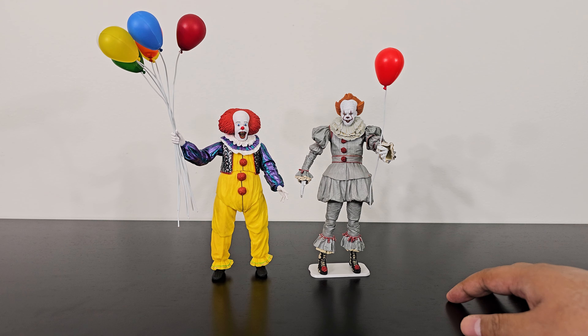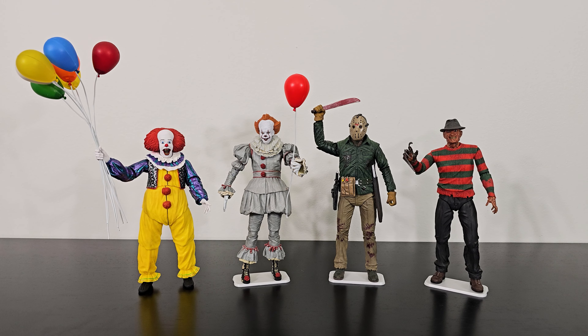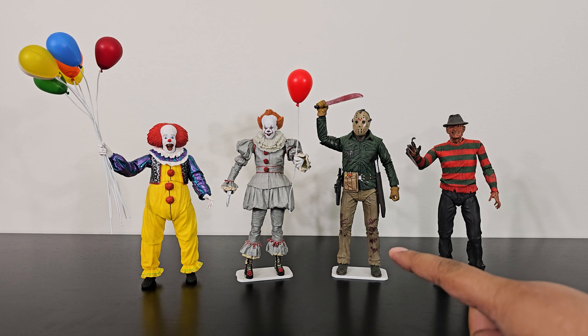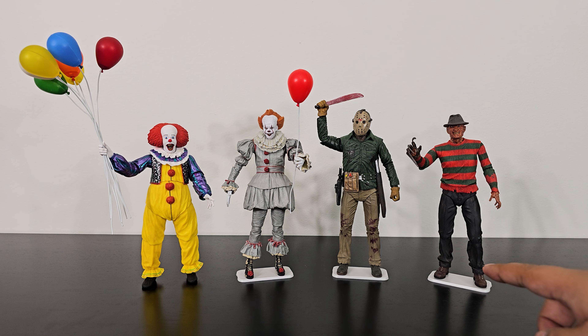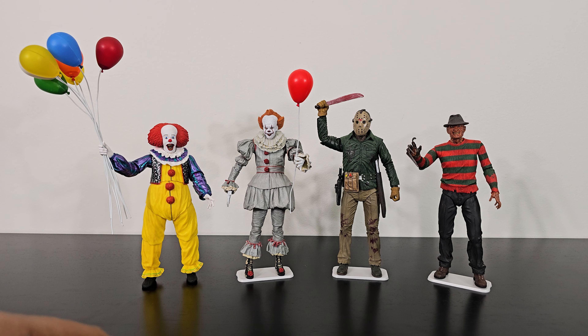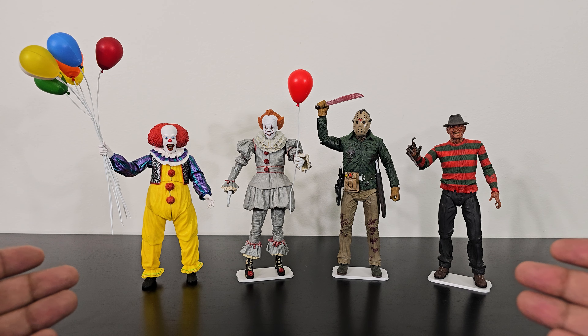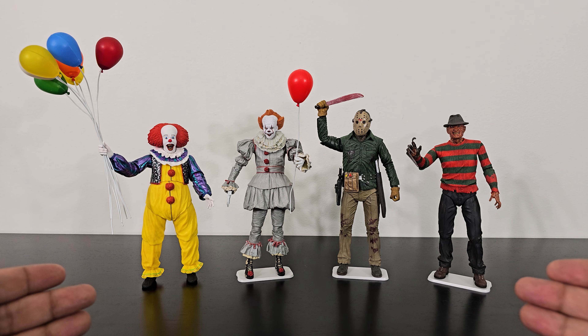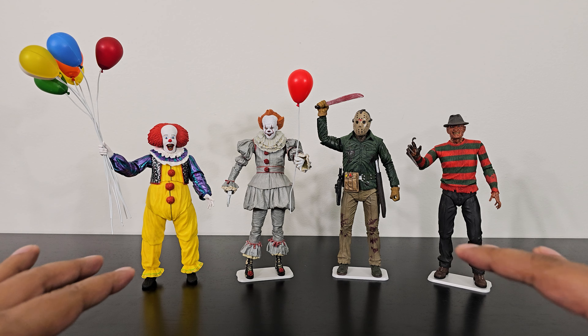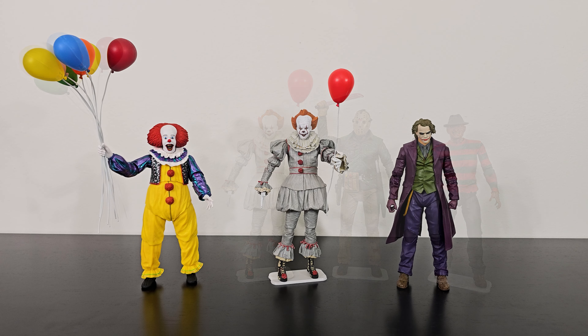I am really pleased to have these in my collection. Here's another comparison with other horror figures — we have both Pennywise figures alongside Jason Voorhees from the Friday the 13th franchise and Freddy Krueger from A Nightmare on Elm Street, all also from NECA. NECA does such a good job on their sculpt and paint application — all four of these figures just look really, really good. And just for fun, here is both Pennywise clowns next to the Clown Prince of Crime.